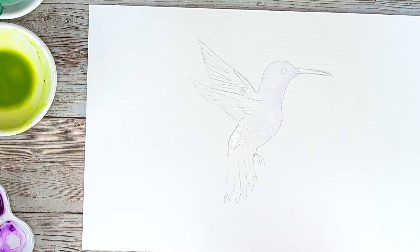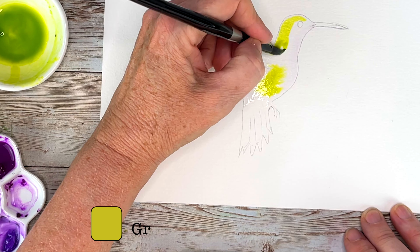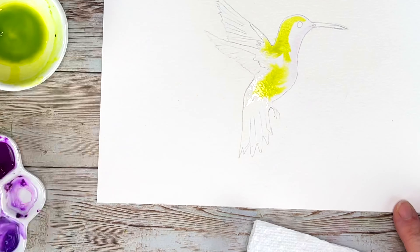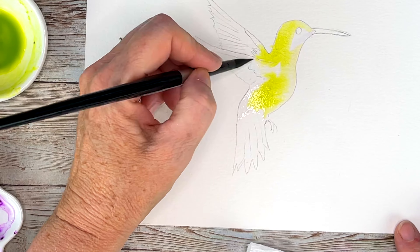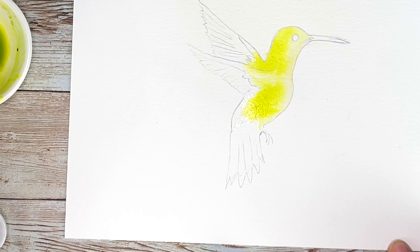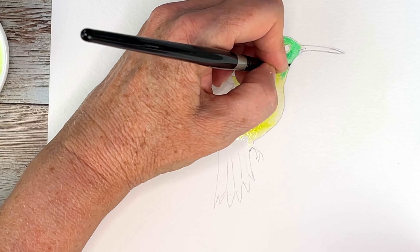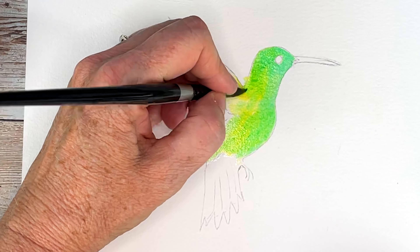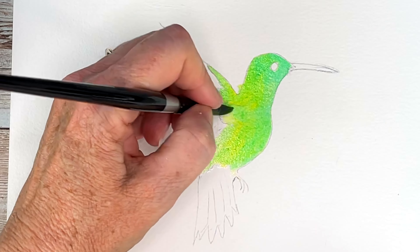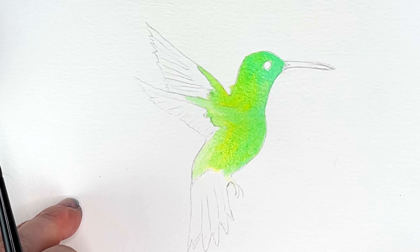This is a cold pressed Arches, and once his body is nice and wet I'm dropping in green gold. I'm trying to mimic that really bright under colors that he has, so we're gonna be building our colors. As you can see these are very very bright colors — we're gonna let that whole thing dry.